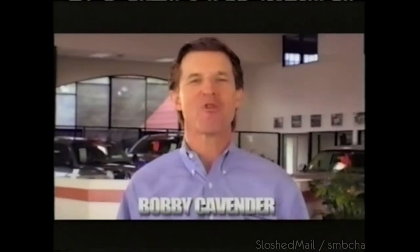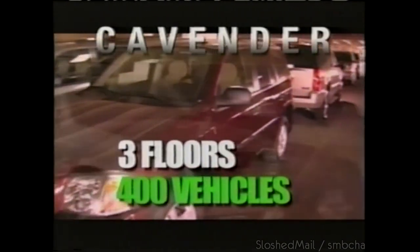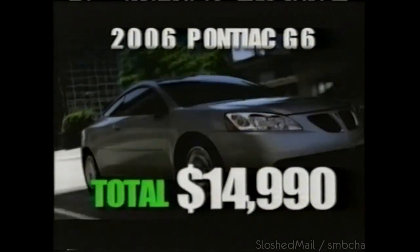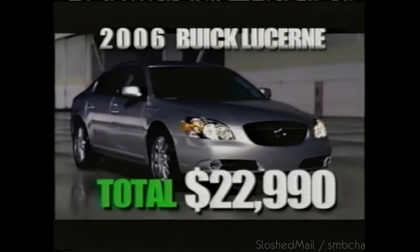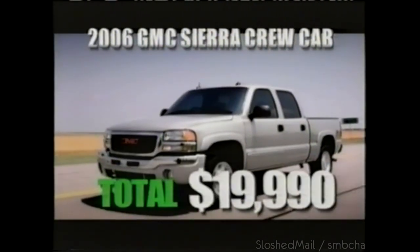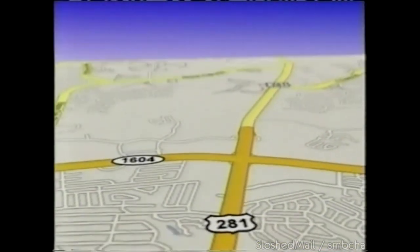Come shop in indoor comfort at Cavender Buick Pontiac GMC. Our indoor parking facility has room for over 400 new vehicles — three floors of great values. The 34-mile-per-gallon Pontiac G6 for only $14,990. 2006 Buick Lucerne starting at just $22,990. Or a 2006 GMC Sierra Crew Cab, only $19,990. For over 65 years, confidence is Cavender. Loop 1604 and 281.